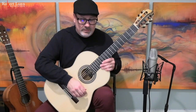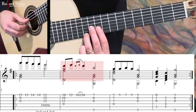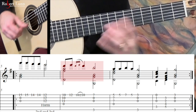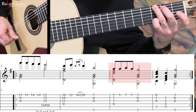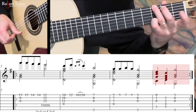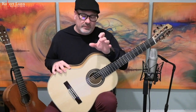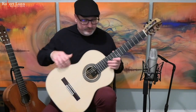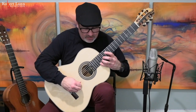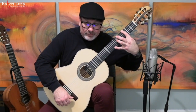So that line sounds like this. Then just like the first line, when I do the repeat I try and play it a little bit differently — again I might do ponticello or play it softer.